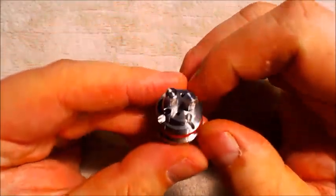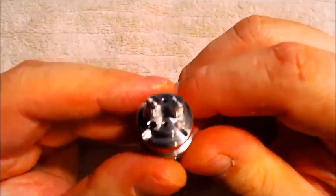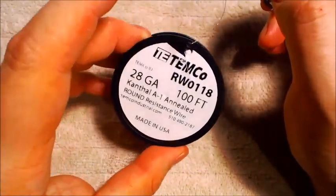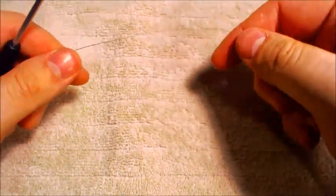We talked about how little space you have on the deck to set up your coils, and this is where micro coils are really going to shine. So we're going to create some micro coils out of 28 gauge Kanthal, and I will show you how I do my micro coils.